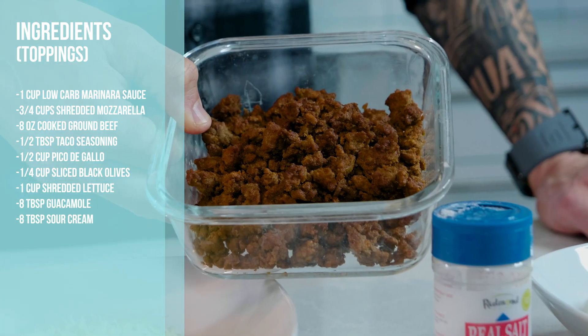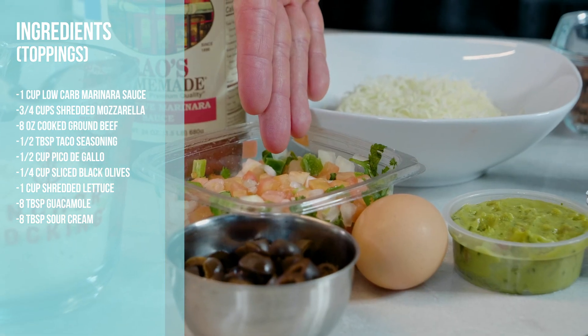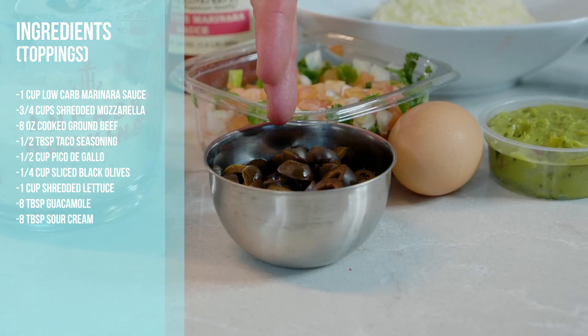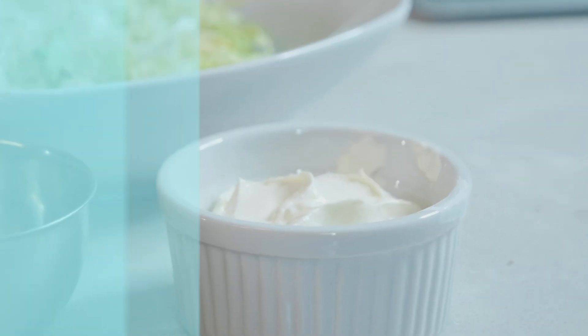For the toppings you're gonna need: one cup of low-carb marinara sauce, three-fourths cup of shredded mozzarella, eight ounces of cooked ground beef, one half tablespoon of taco seasoning, one half cup pico de gallo, one-fourth cup sliced black olives, one cup of shredded lettuce, eight tablespoons of guac, and eight tablespoons of sour cream.